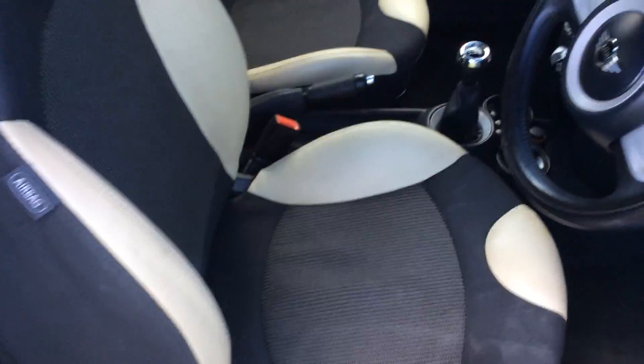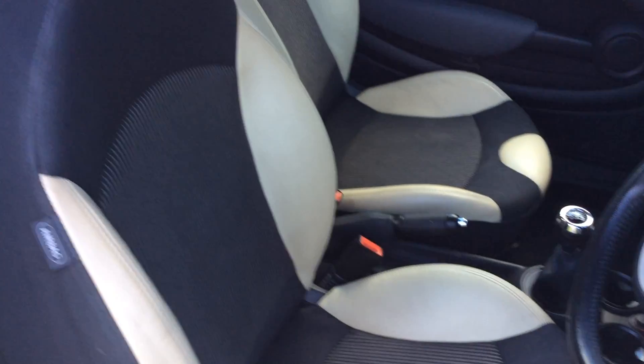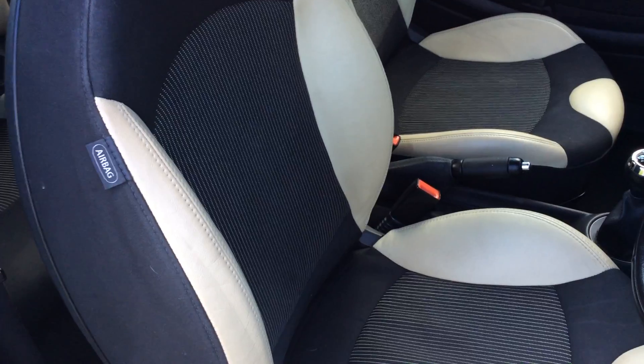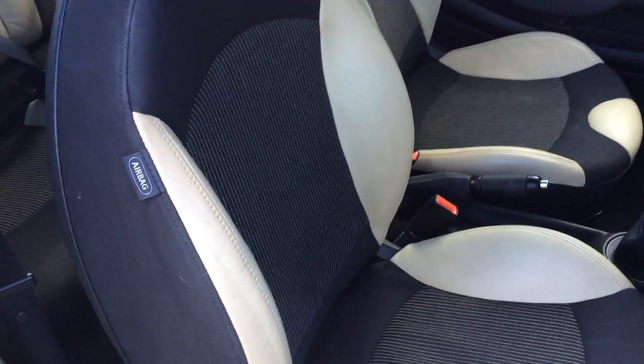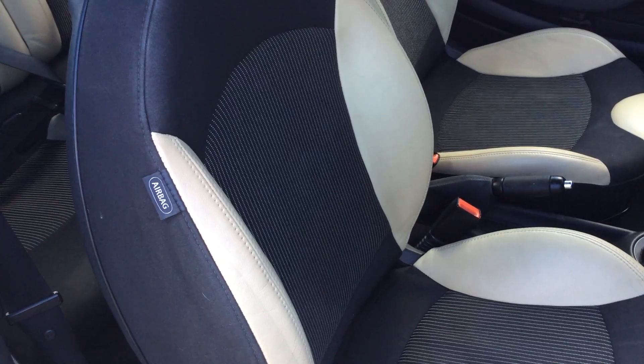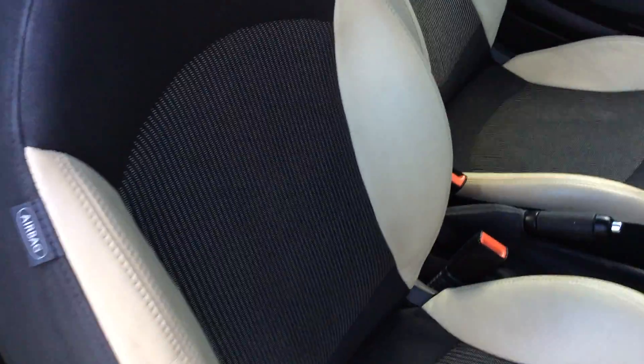So coming inside, we've still got to clean the seats, but this one has got half white or cream leather that would normally be found on a chili pack car. You wouldn't normally find half leather on a Mini One, so this is quite unique. The seats also are sport seats and have got the lumbar support.